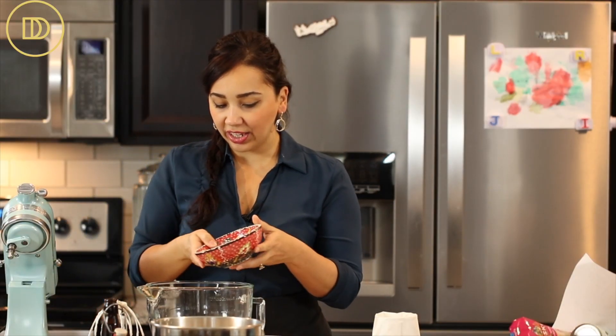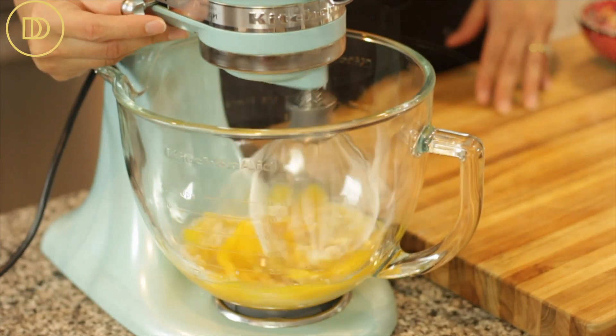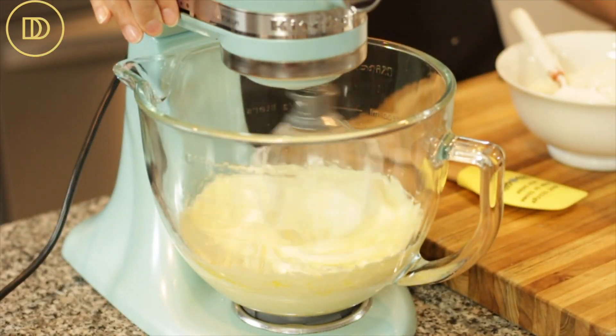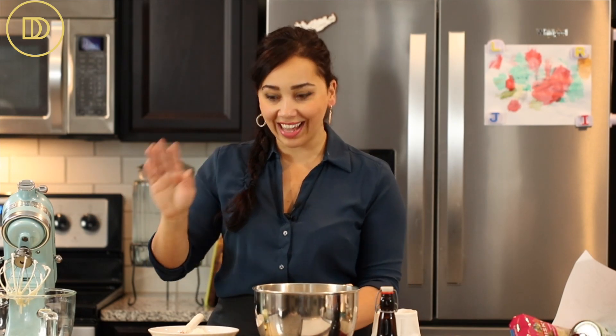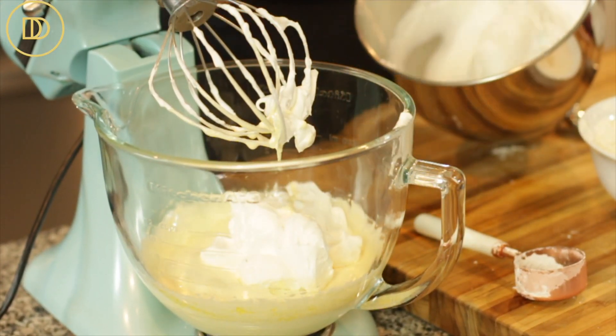Now we're going to work on the egg yolks. Add the remaining granulated sugar and the vanilla extract, then whisk at high speed until it's nice, thick, and creamy — it's going to turn a pale yellow; that's how you'll know it's ready, about three to four minutes. You can use the same whisk without washing it after the egg whites to whisk the yolks. But if you started with the yolks, you'd have to wash it first, because any fat or grease will prevent the whites from turning into meringue. That's why we always start with the whites first. I'm going to combine all the dry ingredients together and whisk them up, best passed through a strainer or sieve.